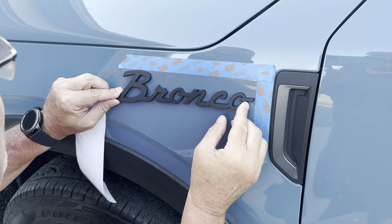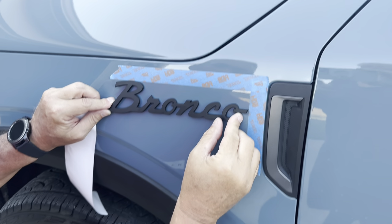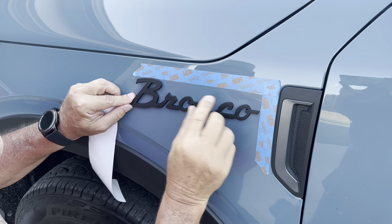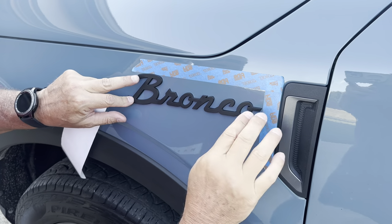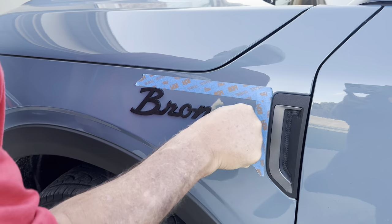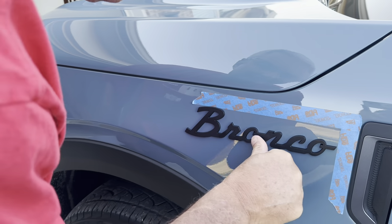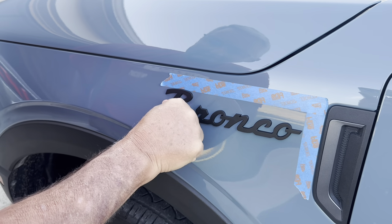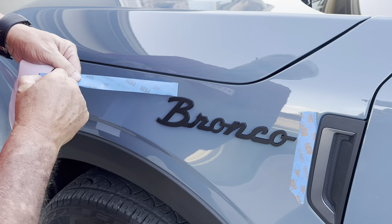I want to make sure it's level — is that level? So you just press it on, and we're going to let it sit outside because it's hot in Texas — it's like 96 today — so we'll let the adhesive set.